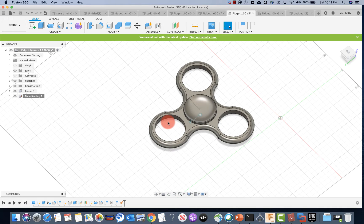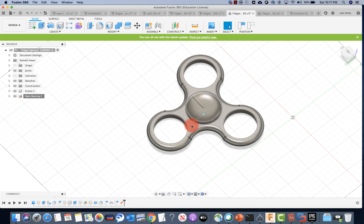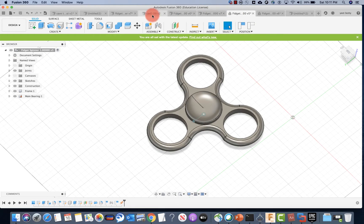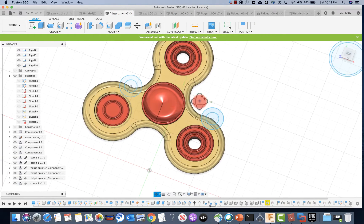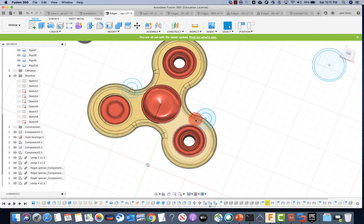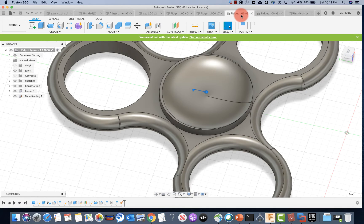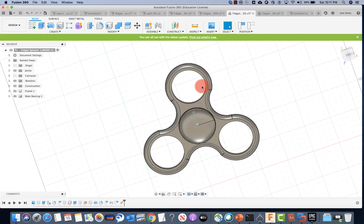The way color works is that each component can have a different color. My actual fidget spinner has bearings with a different color — everything has a different color except for the main bearing and these bearings, because that was my choice. These three are all separate components and each one is a separate component, so each component can have its own color. Let me get back to my own spot.